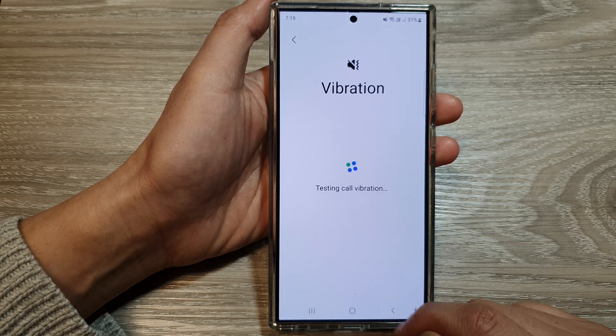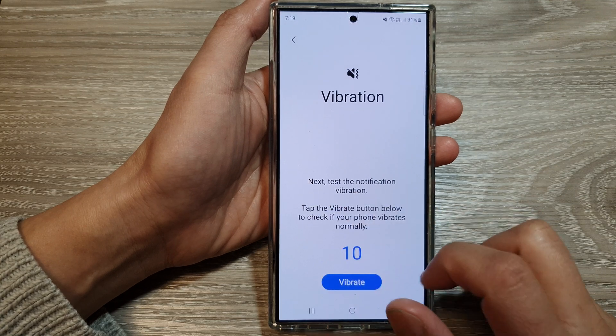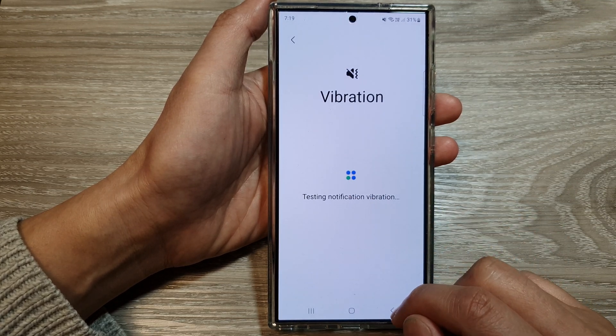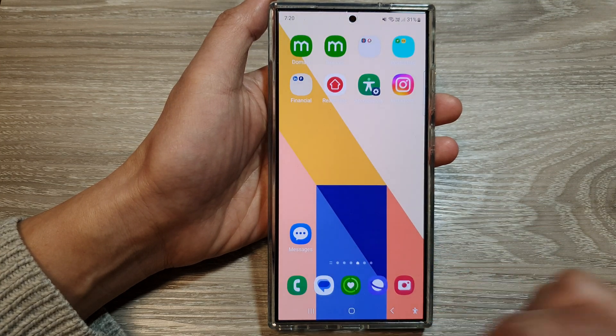And that's it. Finally, you can tap on the Home button to go back to the home screen. Thank you for watching this video. Please like and subscribe to my channel for more videos.